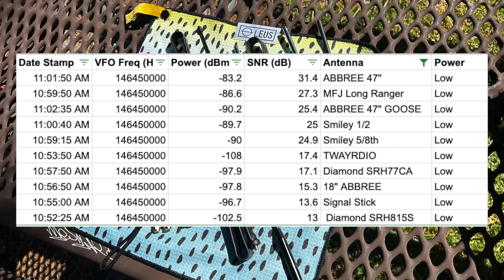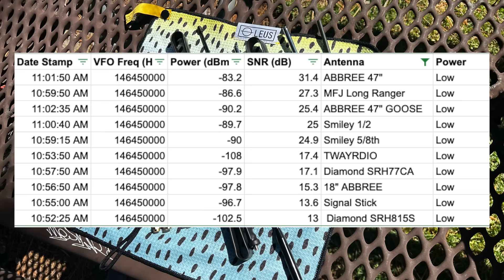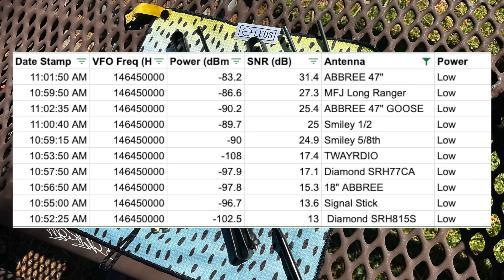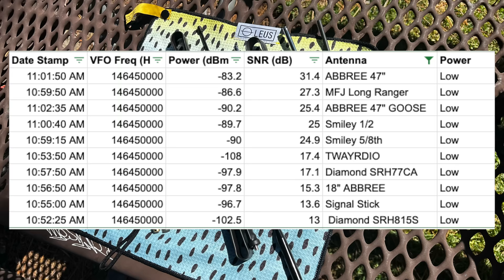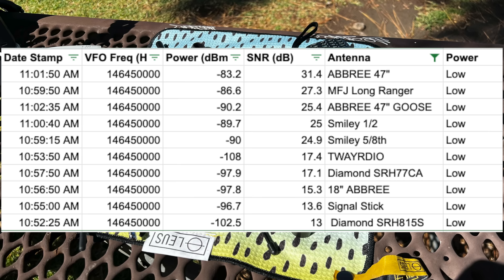This is a transmit signal test — about how effective the antenna is as a transmitter, not about how convenient it is. The MFJ Long Ranger is pretty convenient; the 47-inch Abri is a floppy mess. On the low power side, the Abri 47 inch did a fantastic job, followed by the Long Ranger, then the gooseneck version. Look at the difference in signal-to-noise ratio between the 47 inch with and without the gooseneck. The Tway Radio fell off pretty hard on the low power test, and I don't really know why.